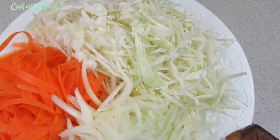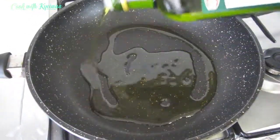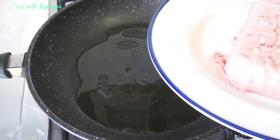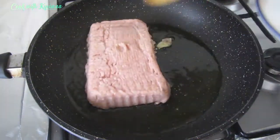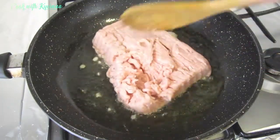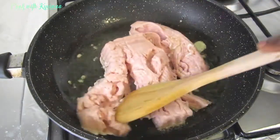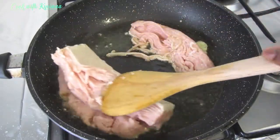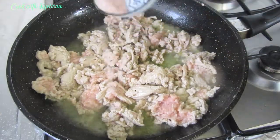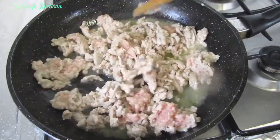I have my pan on fire right now — it is already hot. I'm adding my minced chicken. You can use minced beef for this recipe and you'll be good to go, or even if you're a lover of mushroom it will go well with it. I will not allow it to totally cook before I add my ingredients.